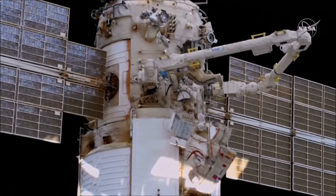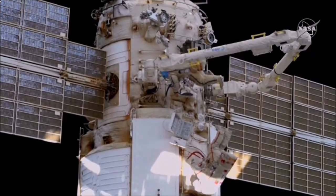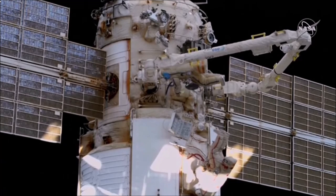They are currently installing a control panel that they removed from a different location, and now are looking to work with mission control Moscow to get the control panel powered on.